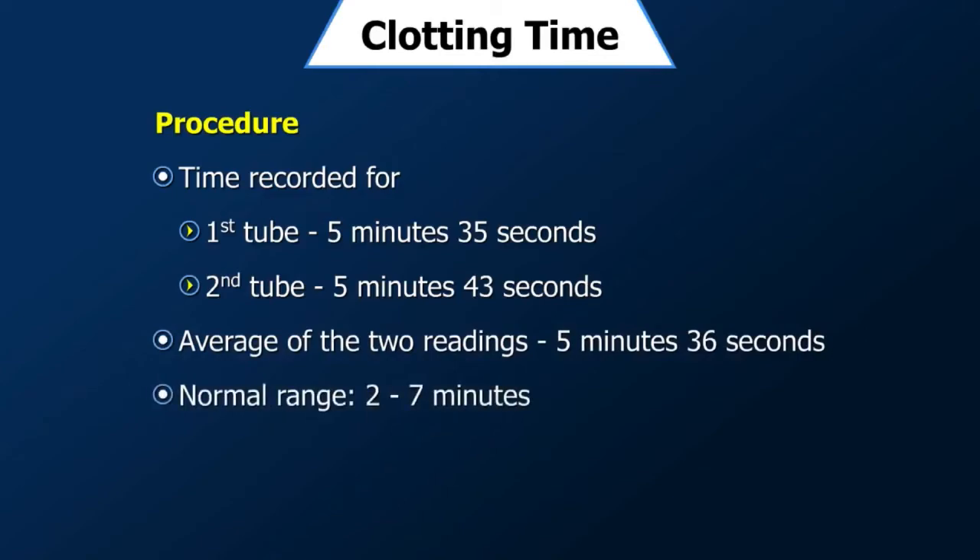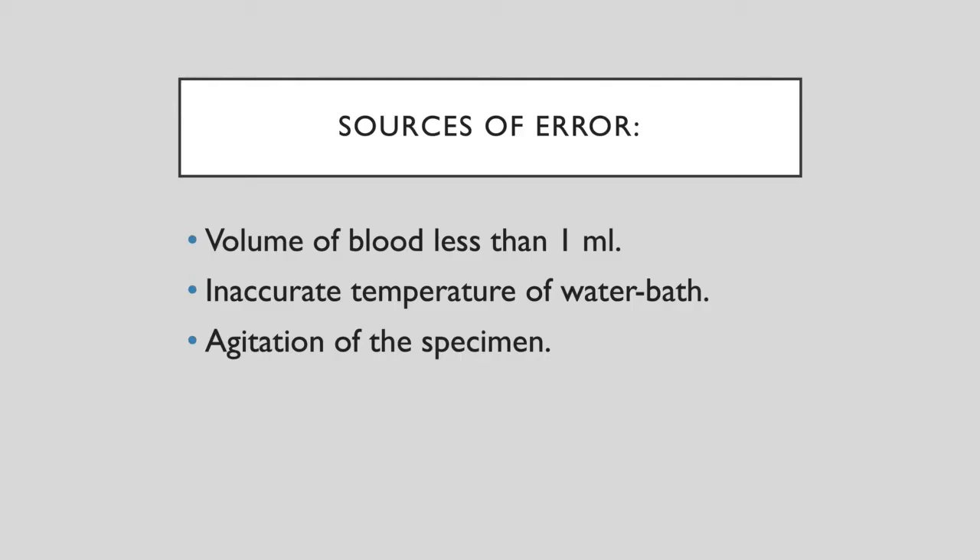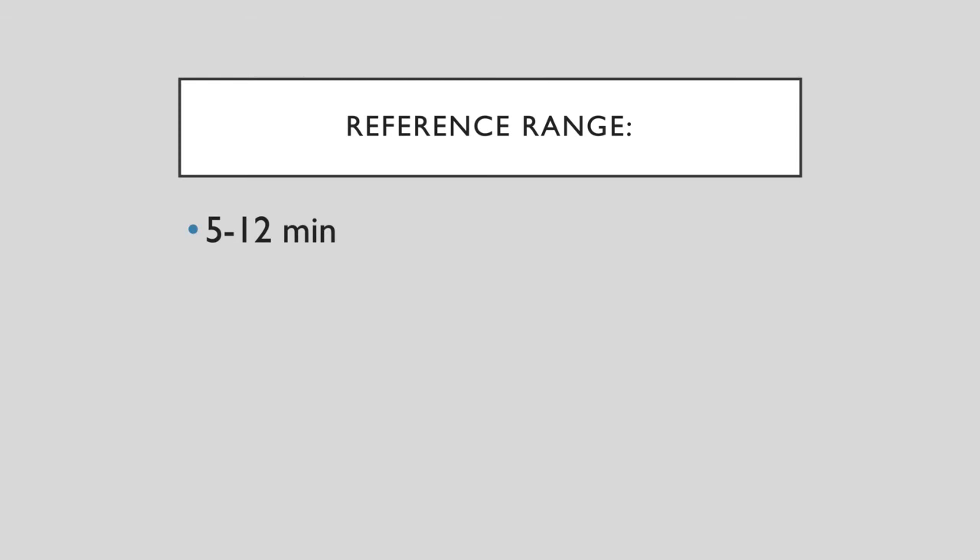Normal values of clotting time range between 2 to 7 minutes, though it can also be noted as 5 to 12 minutes. Errors can occur if the blood volume is less than 1 ml, if an inaccurate temperature other than 37 degrees centigrade is maintained in the water bath, or if there is any agitation of the specimen.